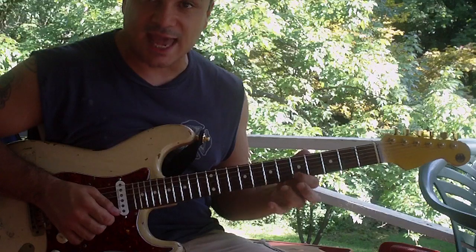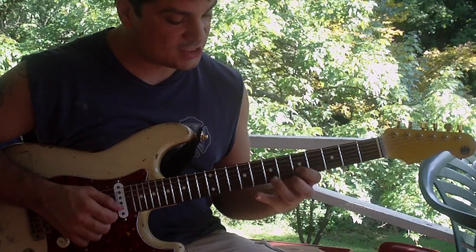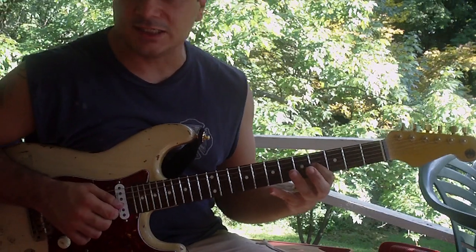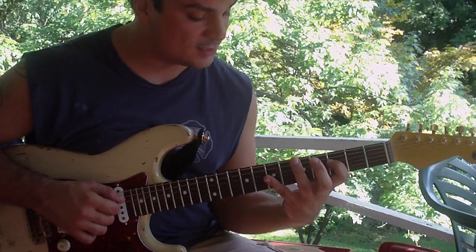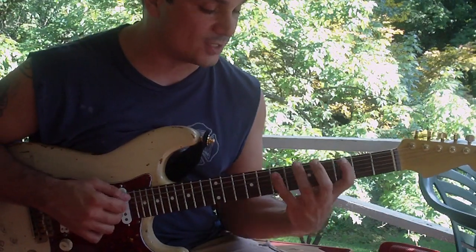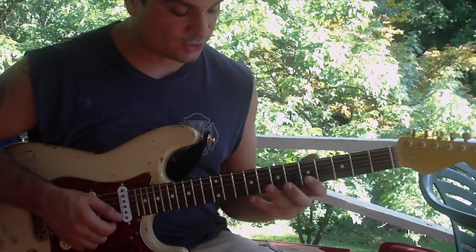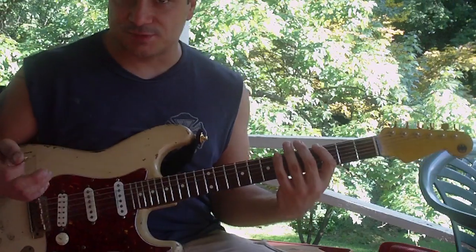It goes C, B, A on the E string, then G, F, E on the B string, D, C, B on the G string, A, G, F on the D string, B, G, C on the A string, and B, A, G on the low E string. So that's the shape we're playing in.